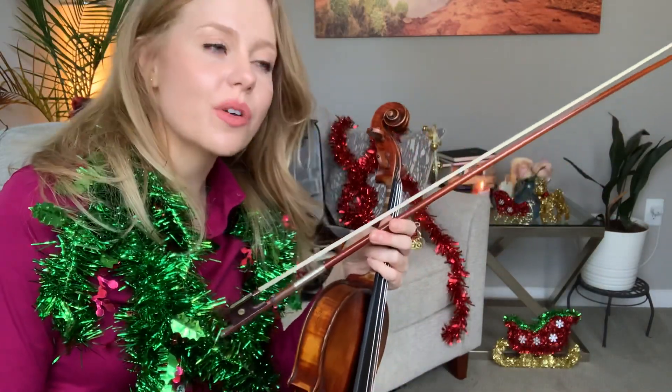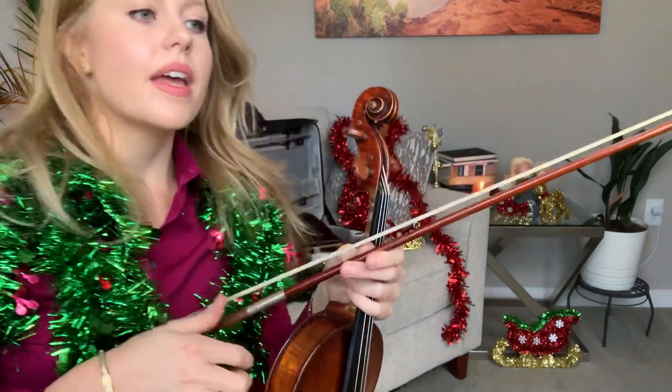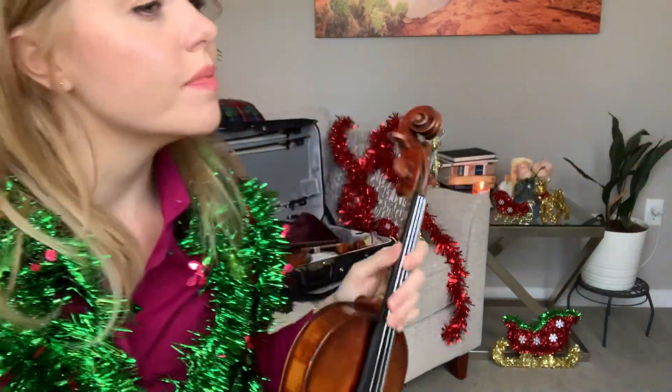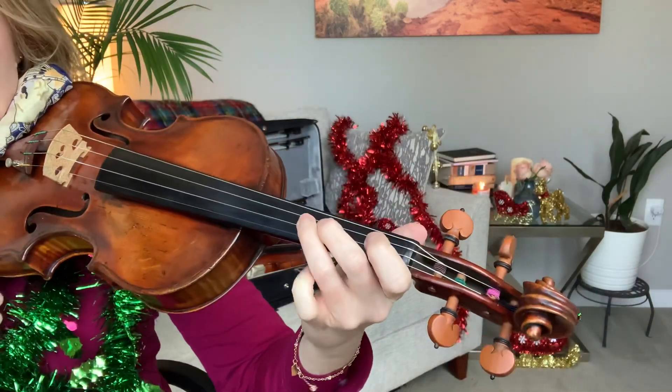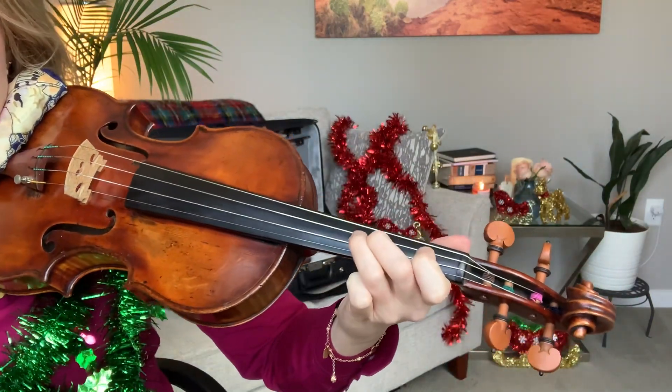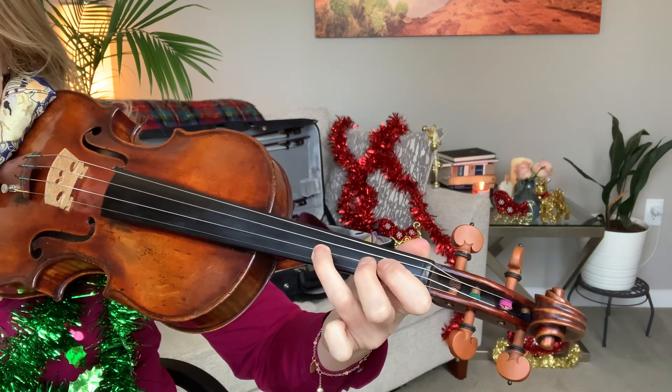We're going to look at God Rest Ye Merry Gentlemen. This is also a very simple song. It's in E minor, and it's mostly on the D string. There's a little bit on the A string in E minor. You're going to be in this hand pattern on the D string and in this hand pattern on the A string.